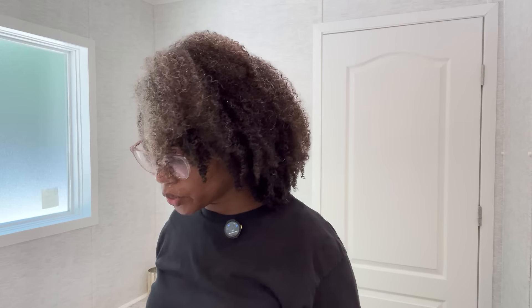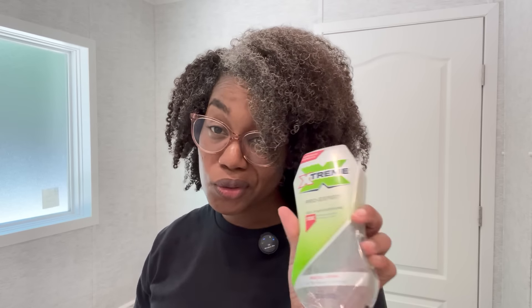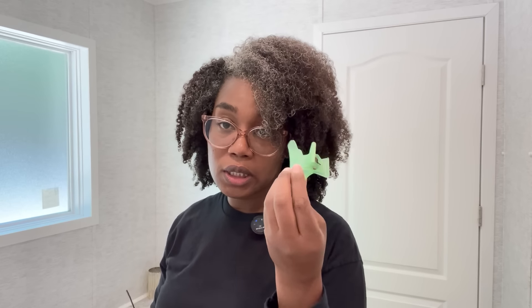I like to do the LOC method, which is liquid, oil, and cream — or leave-in, oil, cream. I'm not using a leave-in today; my liquid is just going to be water. Then I'm going to put my Deeply Rooted oil on it, followed by my Southern Belle butter cream, and the gel I'm using is Wetline Extreme gel. I'm using these clamps to section my hair off, and of course I have my butter, my oil, and a spray bottle with some water.